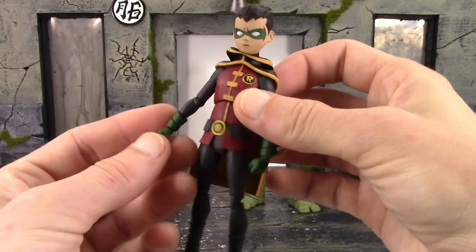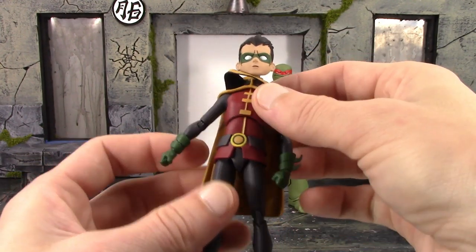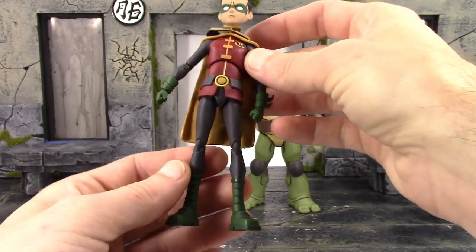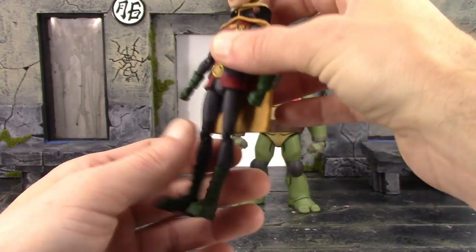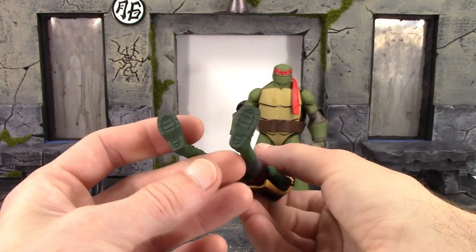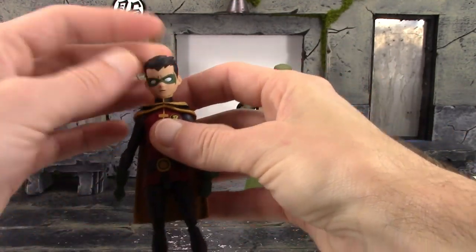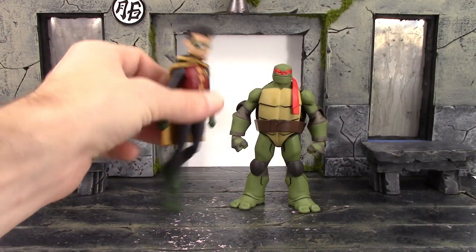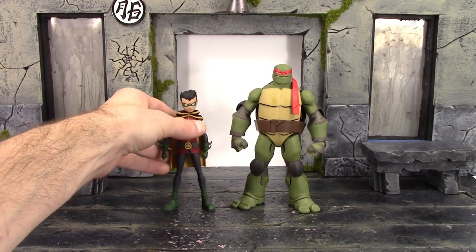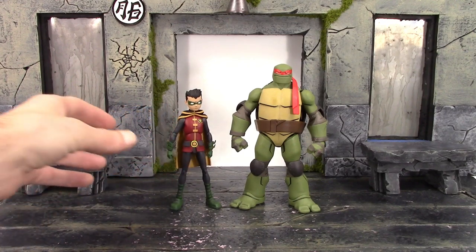The arms have a nice sculpt detail, nothing too crazy going on there. The gauntlets look pretty good. The belt looks all right, just a little bit of gray paint but not the worst thing in the world. The legs are skinny with horrible joints, but the boots look pretty good — very nice sculpt and paint detail on those, and on the bottom we get some cool sculpted tread. Overall the detail on Robin turned out great, it's just he has a lot of loose joints.